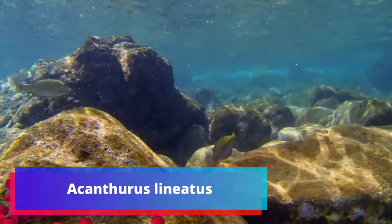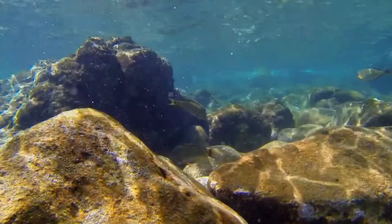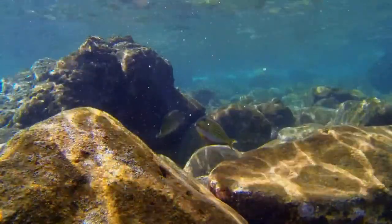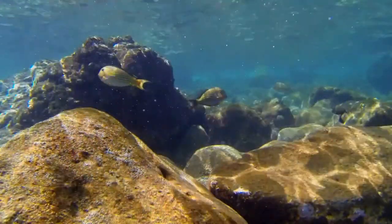Acanthurus lineatus, the lined surgeonfish, is a member of the family Acanthuridae, the surgeonfishes. Other common names include blue-banded surgeonfish, blue-lined surgeonfish, clown surgeonfish, pajama tang, striped surgeonfish, and zebra surgeonfish.